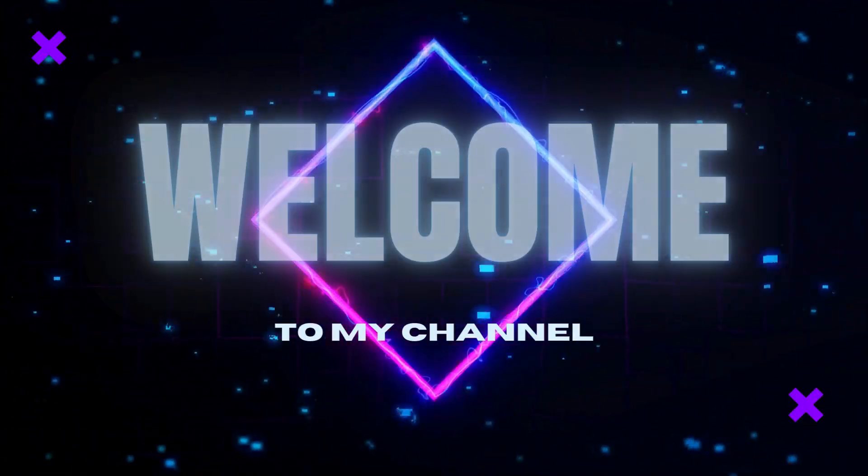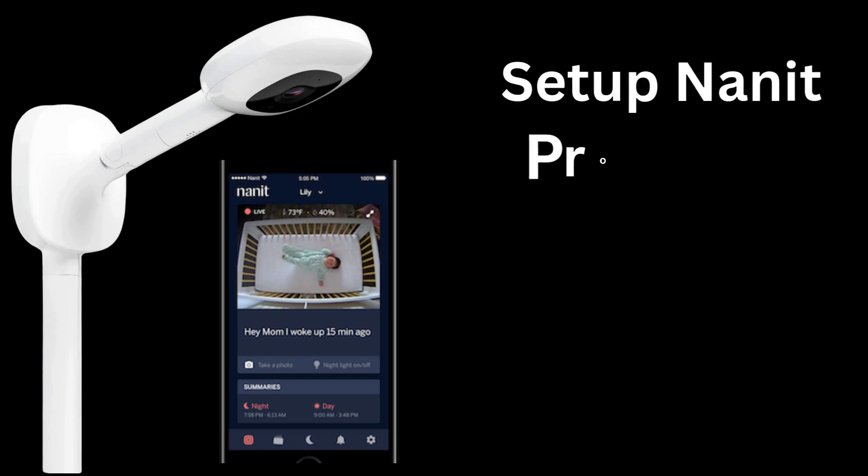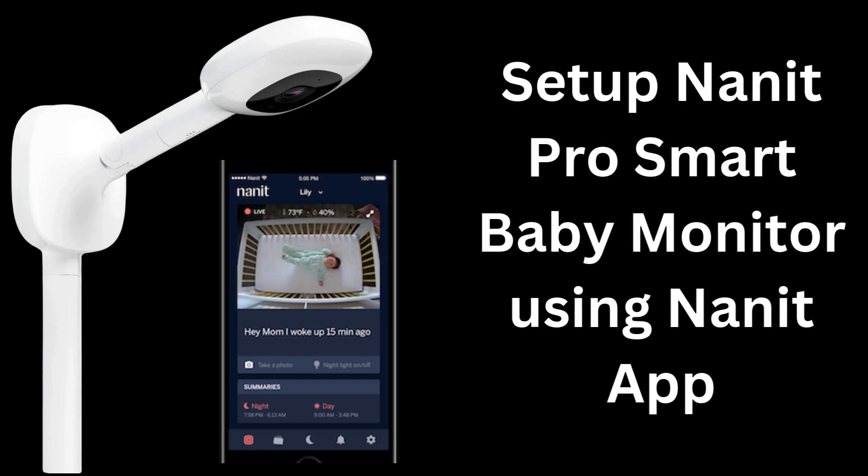Hi guys! Welcome to my YouTube channel. In this video, we are providing the steps to set up Nanit Pro Smart Baby Monitor using the Nanit app.